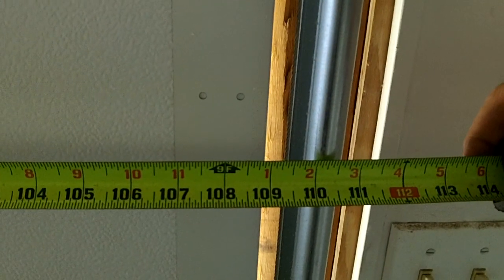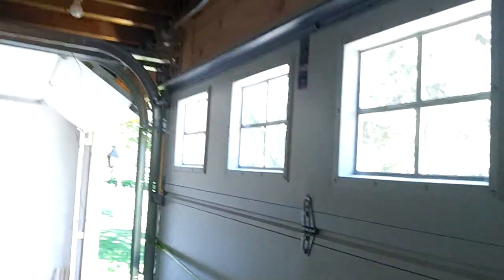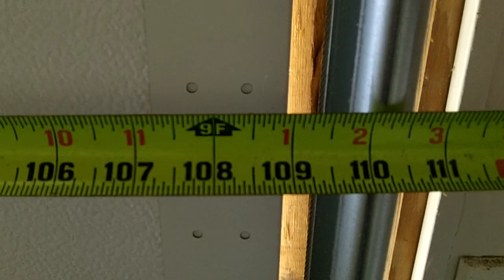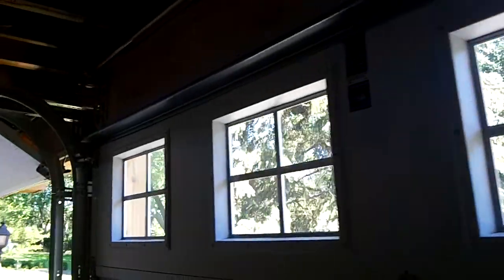Hey, Mike from Innovative Garage Door. We're going to show you a reframe to fit the boat. These doors are 9-1 by 7, custom ordered. Horman 3200 with Stockton Cross Glass.